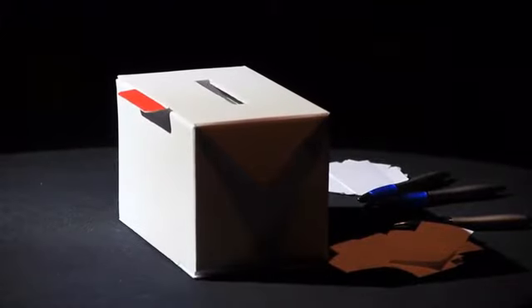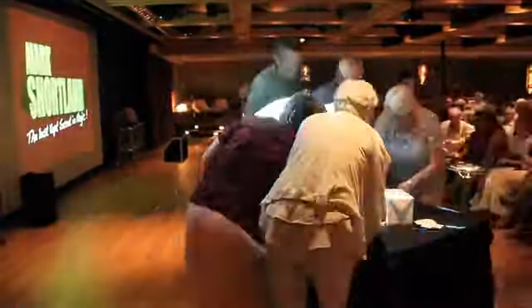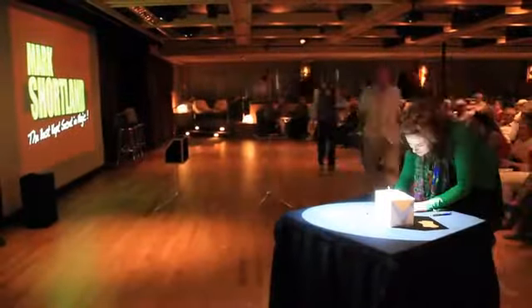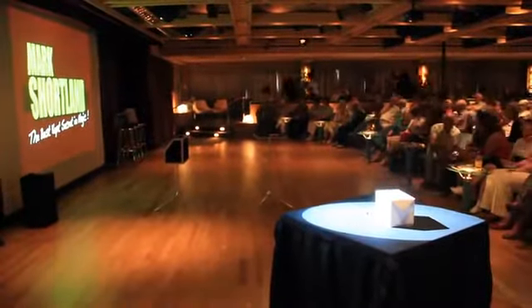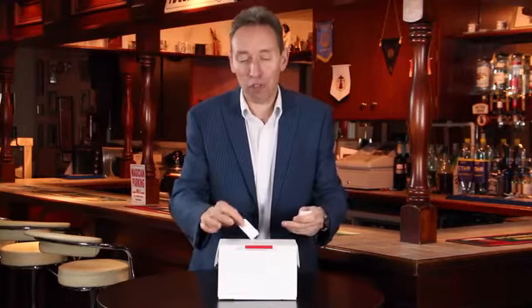Imagine being able to be on stage — the box has been in view the entire time. People have come down, they have written whatever you want onto a piece of paper, they pop it into the box. All the people are writing various different things, anything you want — film names.